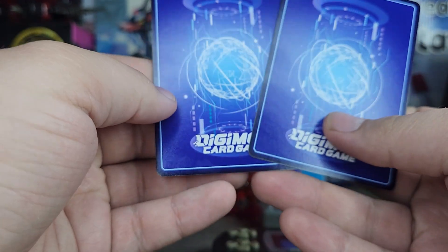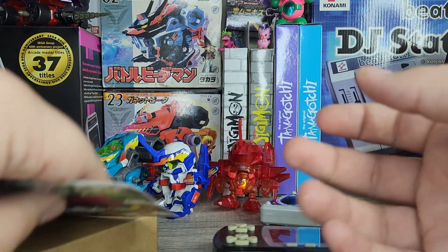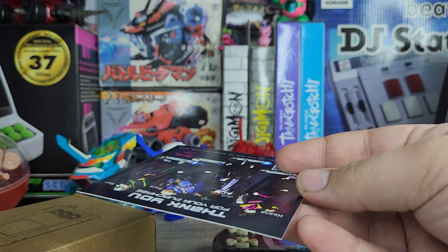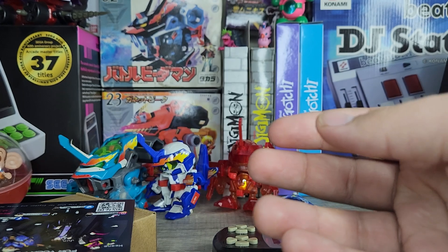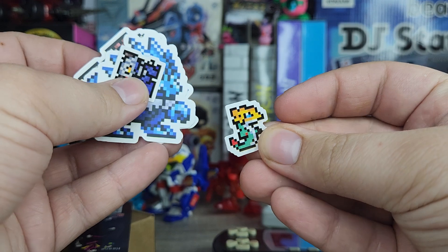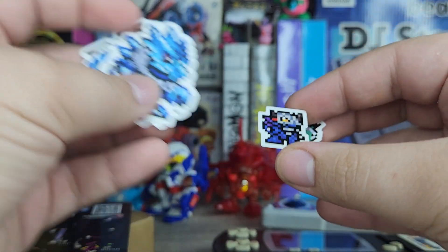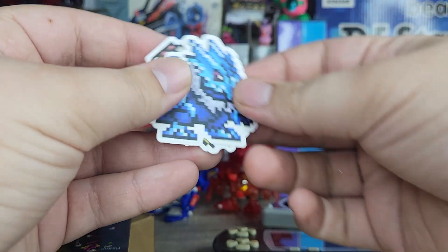I haven't gotten into the Digimon card game, but pretty much every card I own comes from either Zenon or Japan-related sources, or from friends who sent me some Digimon mail. Because in my area, it's actually really hard to get a hold of Digimon stuff. We also got some cool stickers — a cool little Seadramon and a virus version of MetalGreymon, plus some bigger art ones.